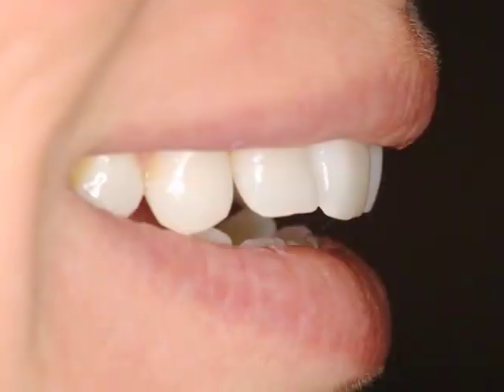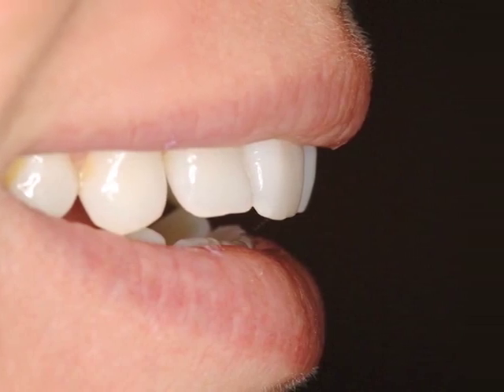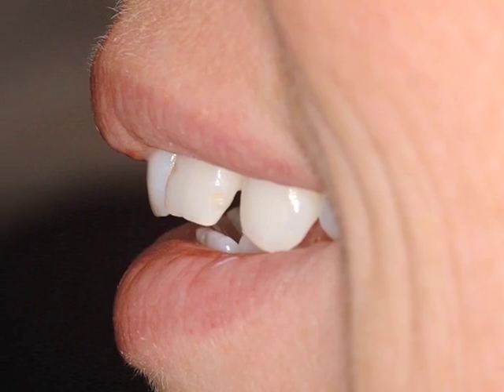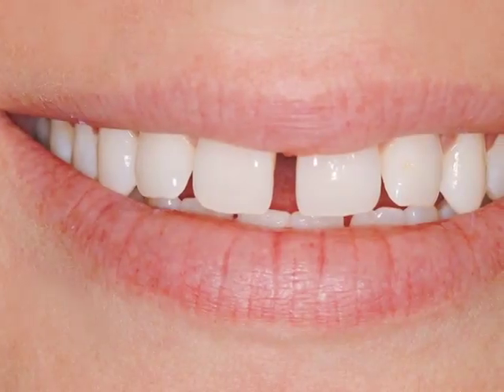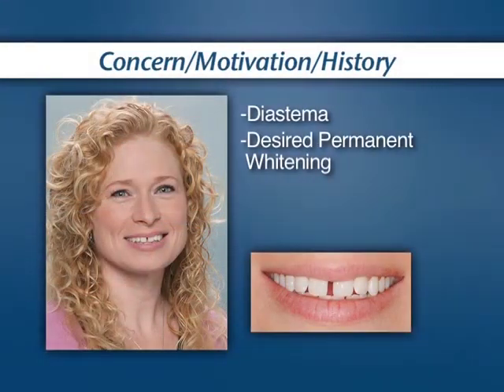Since she was a child, patient Heather Bailey dealt with the humiliation from a large space in her front teeth. As an adult, she hid from the camera, still shy from her smile. Heather's main concern was closing the large space between her upper centrals with the result of a polished, full smile. She also desired a permanent white shade so she could stop her weekly bleaching treatments.